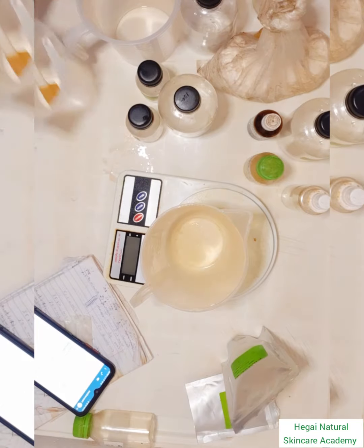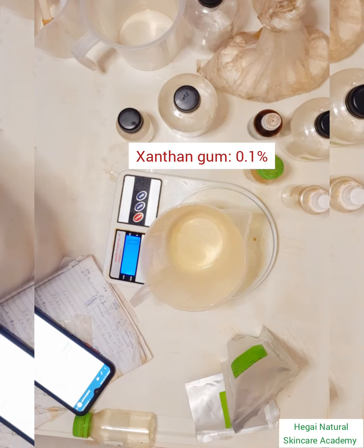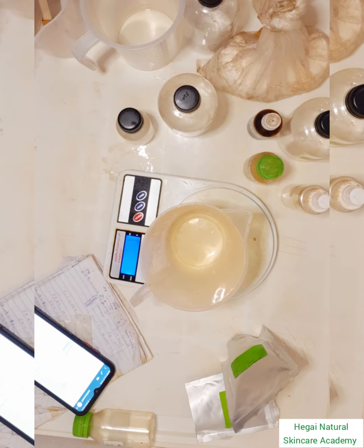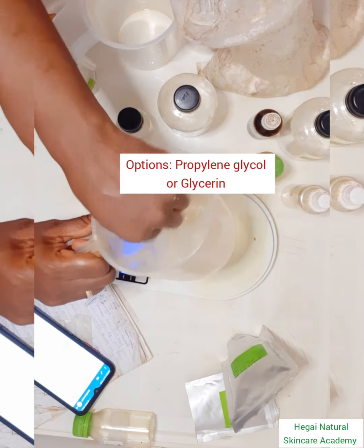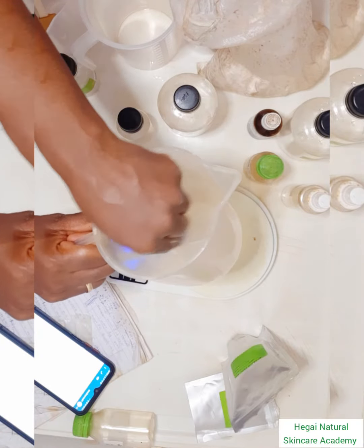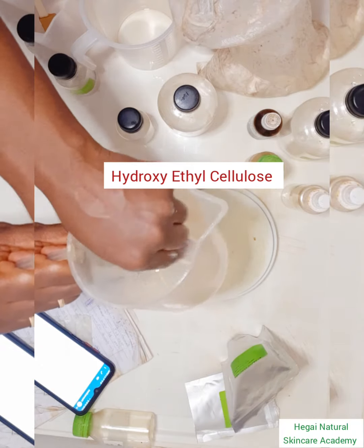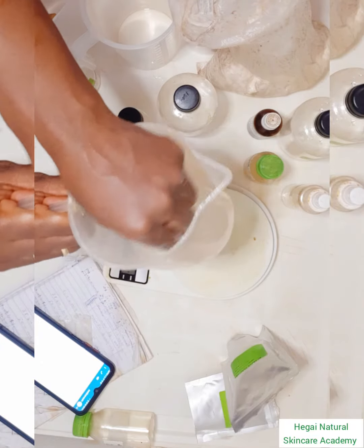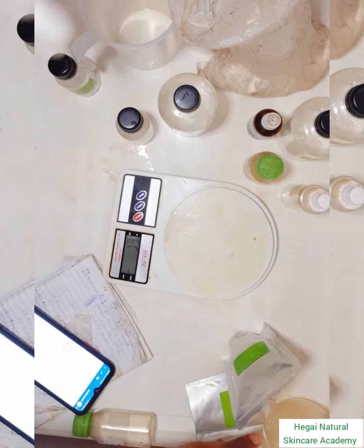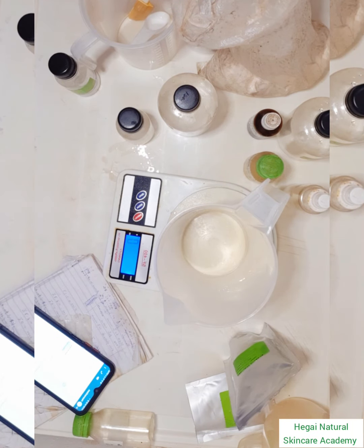The first thing I'll do is hydrate my thickener. I'm using xanthan gum, hydrating it in propane-1,3-diol. You can also use propylene glycol or glycerin. As a replacement for xanthan gum, you can also use hydroxyethyl cellulose, abbreviated as HEC. This step is very important so that you don't get a clumpy serum.